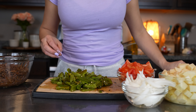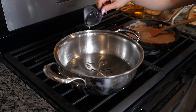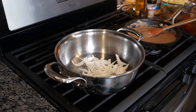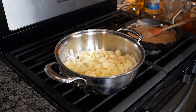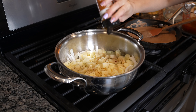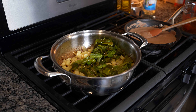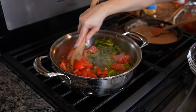Once we have everything ready, now we're ready to put our meat together. Grab a pan, set it on medium-high heat, and add three tablespoons of oil. Once the oil is hot, throw in the onion along with the potatoes, and season them with all-purpose seasoning. Cook them for 10 minutes. After 10 minutes, add the chiles and tomatoes, and cook for a couple more minutes.